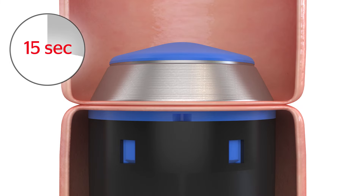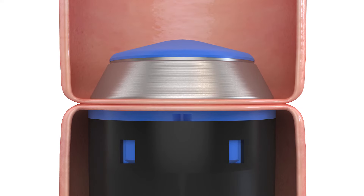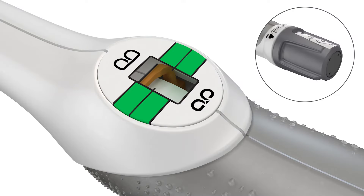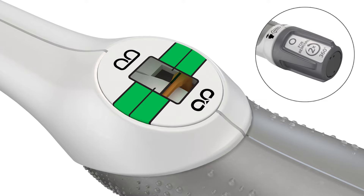Wait 15 seconds to allow for adequate tissue compression and adjust if needed to maintain appropriate tissue resistance. Once the device is fully closed and you are satisfied with the compression applied to the tissue, check the tissue compression scale to confirm that the orange staple height indicator is within the green range.